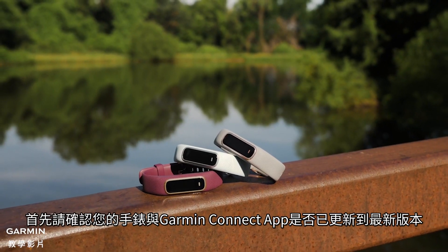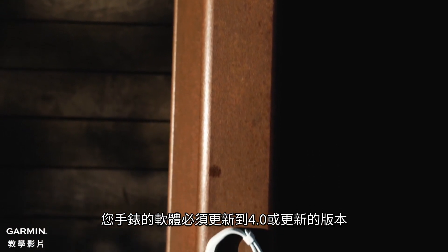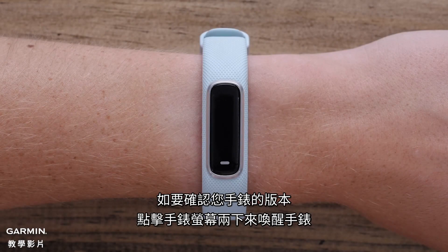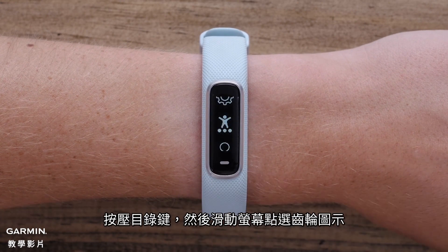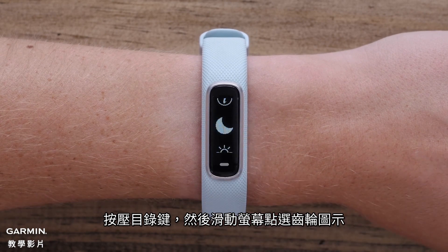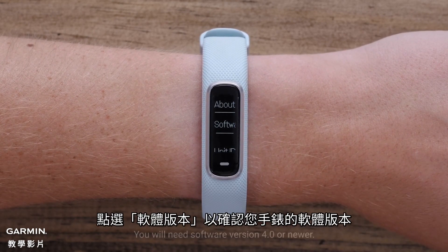We will first want to make sure that your watch and Garmin Connect app are up to date. Your watch will need to be running software version 4.0 or newer. To check the software version on your VivoSmart, double tap the screen to wake up the watch, press the action key, then scroll through and select the gear icon. Then scroll and select the information icon. Touch Software to view the software version on your watch.